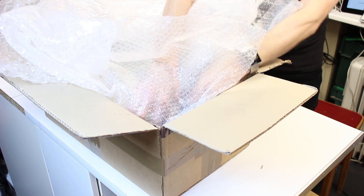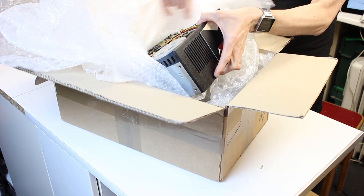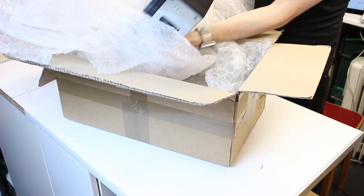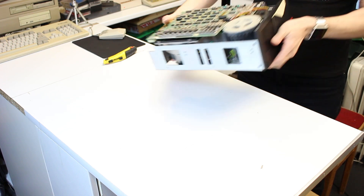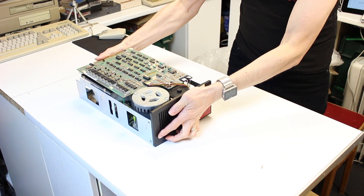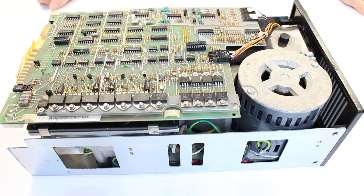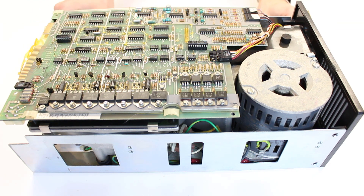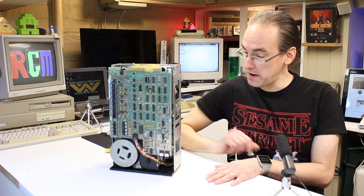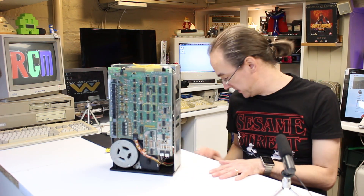My goodness, it really is big! Look at the size of that thing! This thing is absolutely massive. The pictures didn't do it justice. It's actually bigger than I imagined it to be. I'll just give you an idea of just how big it is.